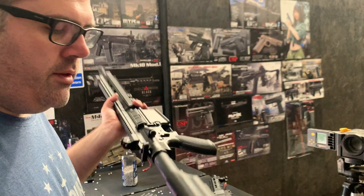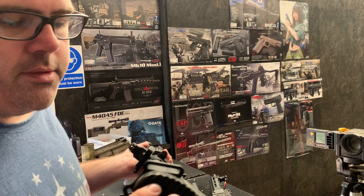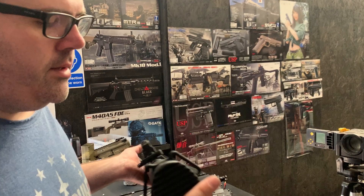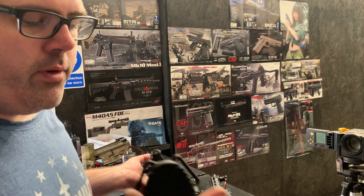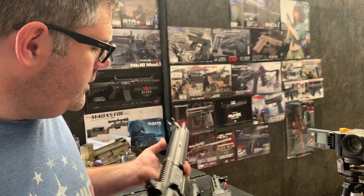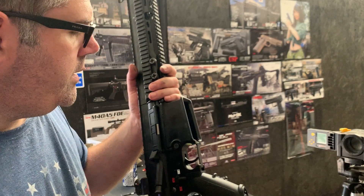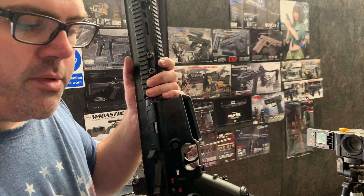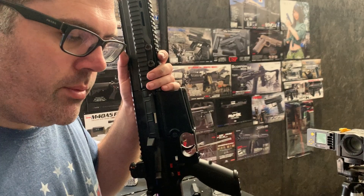We've done the Dean's connector modification to the stock itself, retaining the wire bar system and then coming off with a small wire extension and Dean's connector. We've got a 2600mAh 7.4V battery in there at the moment, which we'll be testing with. Gate BASIC is wired in there, and the hop rubber setup — we're out of stock of the Firefly so we've gone with the Prometheus purple setup in this one.